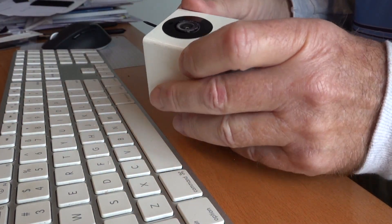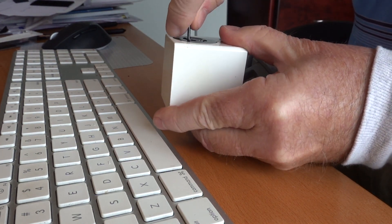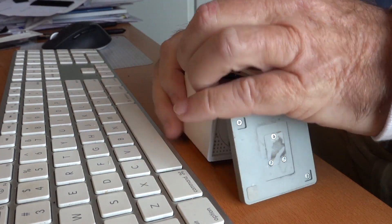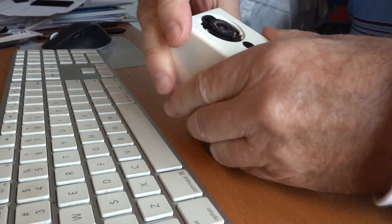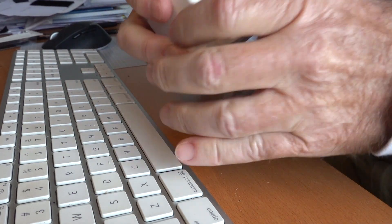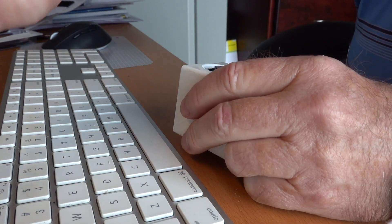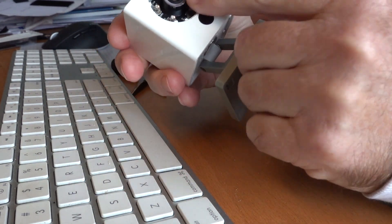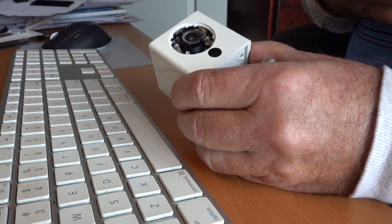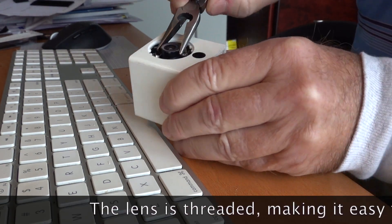To get into the lens so that you can adjust it, you can just pry off this little cap — a little black ring — and then there's a little rubber gasket here. Pull that out. With that out, there's the lens. The lens has a little bit of glue on the top and a little bit of glue on the bottom, and all you need to do is turn it until the glue breaks.